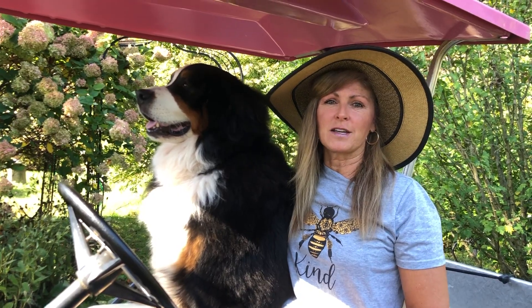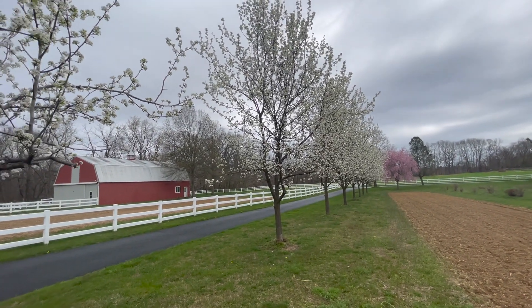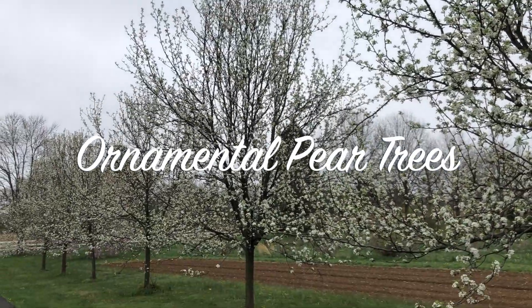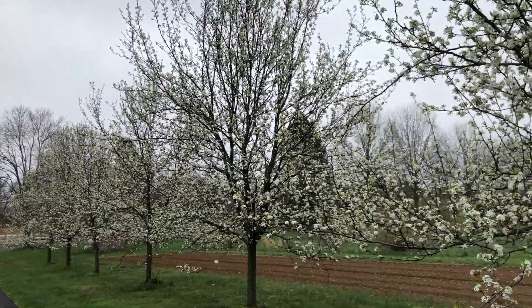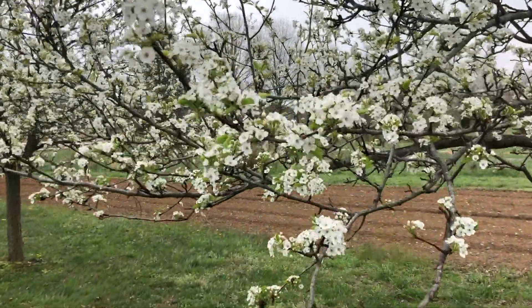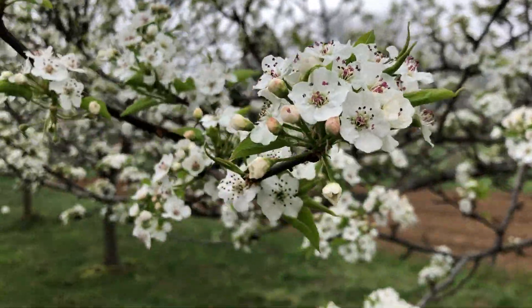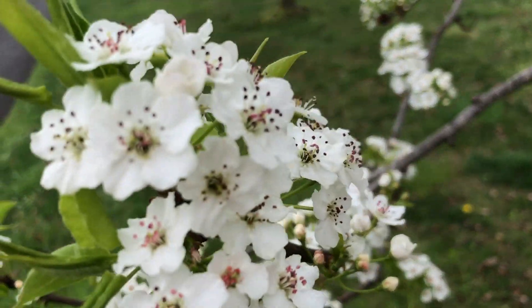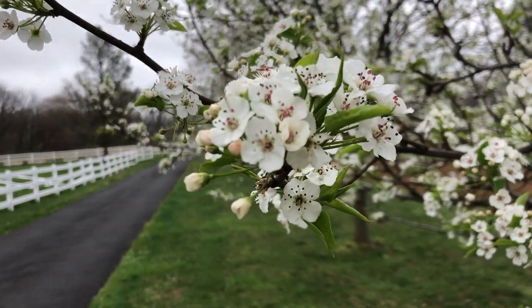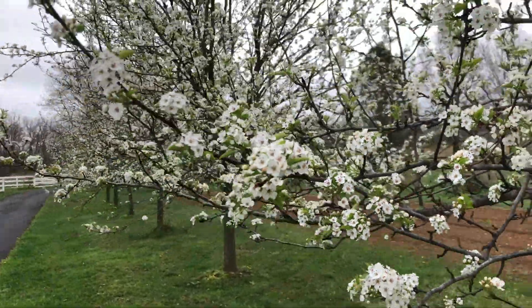So let's dive right in. These flowering trees are called ornamental pears, and they don't actually give me fruit — they don't give me pears to eat — but they're a beautiful, beautiful white fluffy flowering tree in spring. Right now it's April here in Cranberry, New Jersey, and they turn into these gorgeous green leaves. If you're looking for landscaping ideas, I would highly recommend them. They're super beautiful.